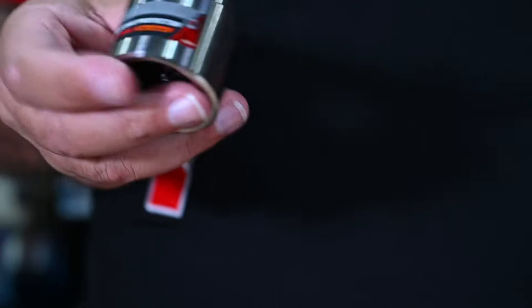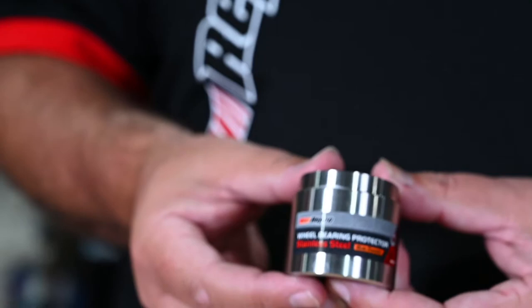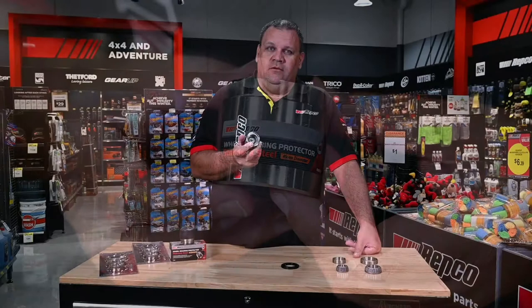Now you've replaced the bearings and seals. Maybe it's time to upgrade to a bearing protector. By simply replacing the existing bearing cap with the bearing protector, it allows you to apply grease to the bearings on a more regular basis through the greasable nipple. That will reduce the need to pull the components apart going forward with any servicing of your trailer components.